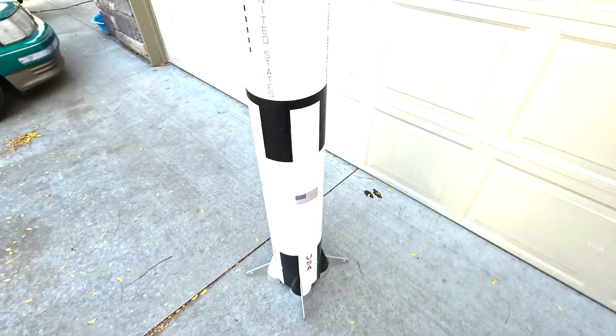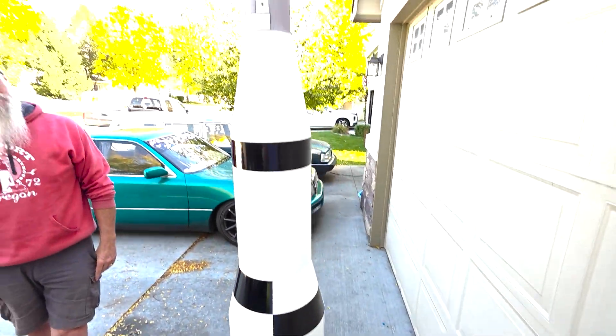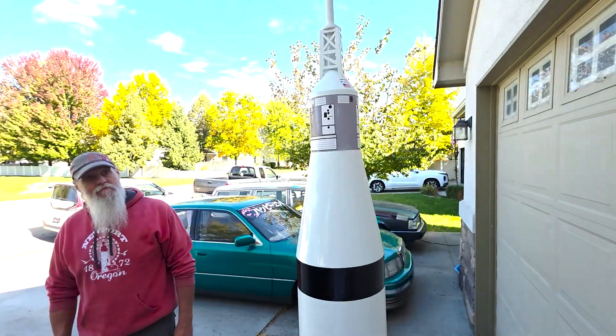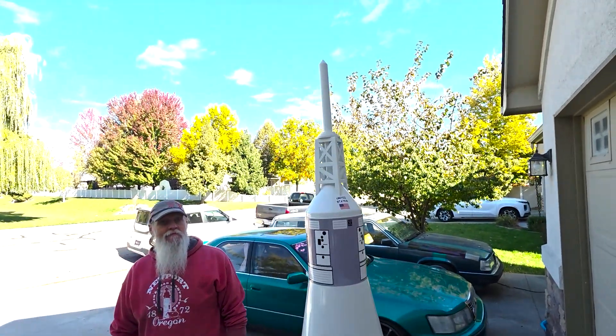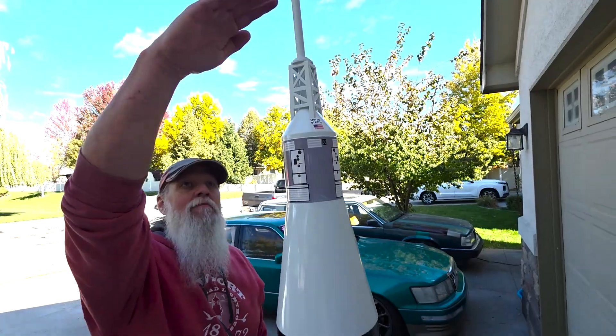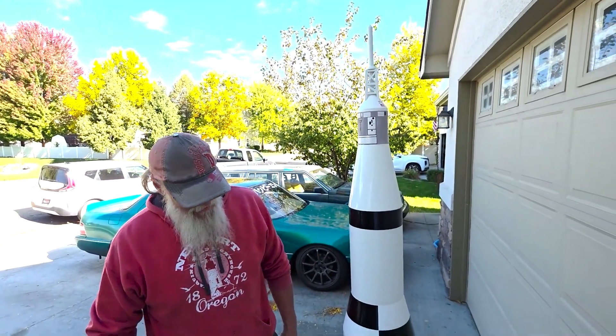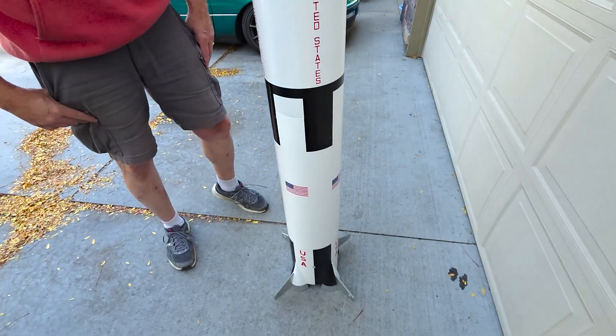Here you go — the Lock Precision Saturn V. It's so cool. I don't know if there's like a good reference for height, but what is this, like 7 feet maybe? Yeah, that's 6'4". Okay, so it's pretty sweet. I'm pretty excited about it.